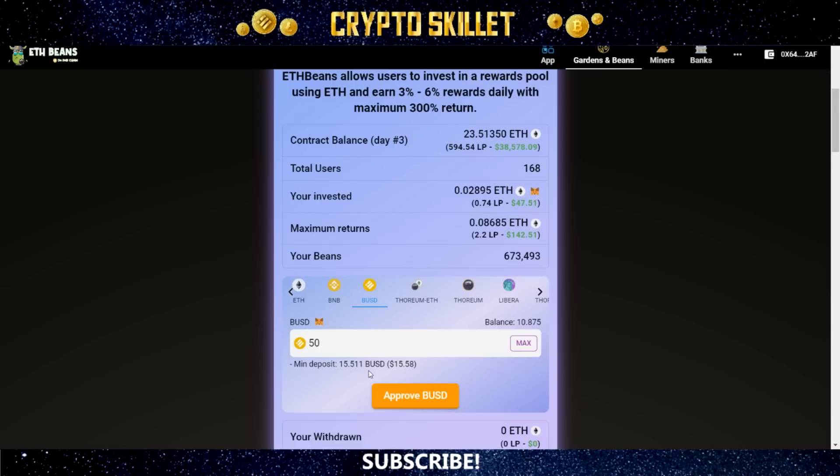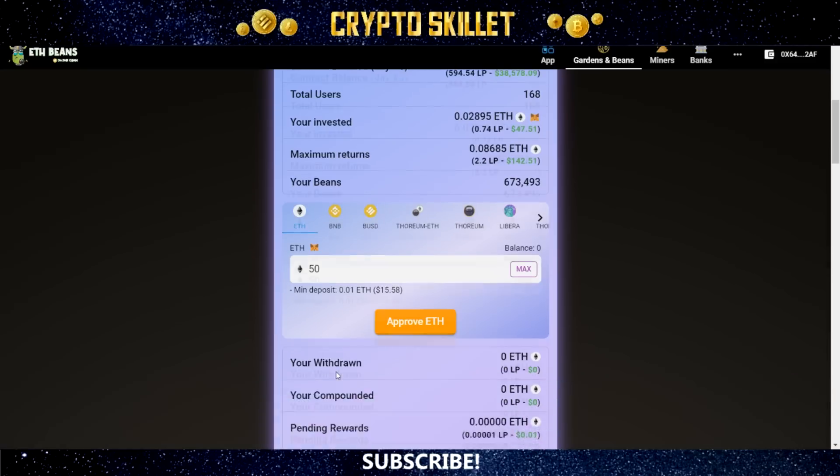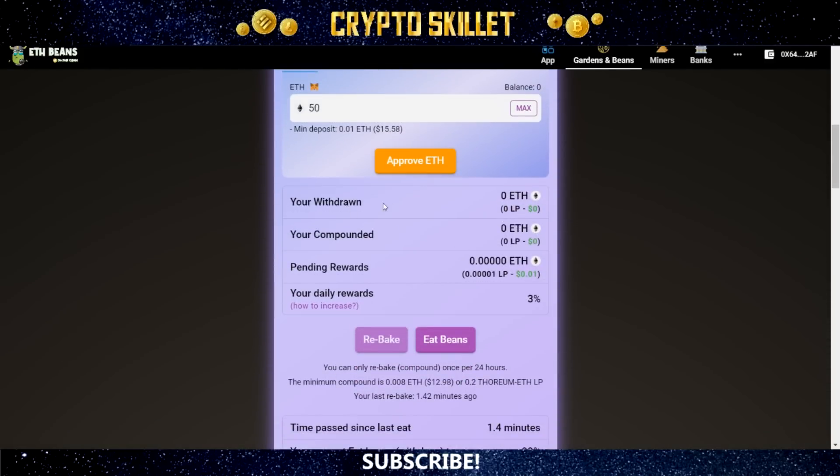Do be aware there is a minimum deposit amount. For BUSD it's 15.511, for BNB it's 0.049, and for ETH it's 0.01. You can click whichever token you want and it'll show you the minimum underneath the box. Down below is the area where you can see how much you've withdrawn, how much you've compounded, your pending rewards and your daily rewards. This starts at 3% for everyone, and you can increase it all the way up to 6%.